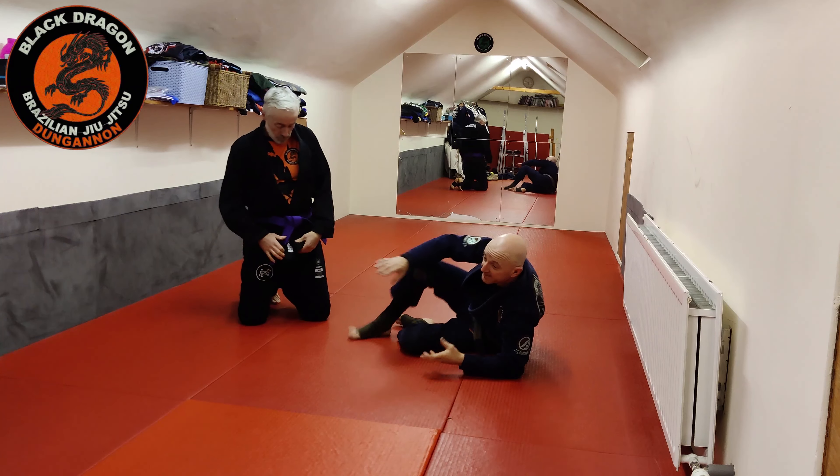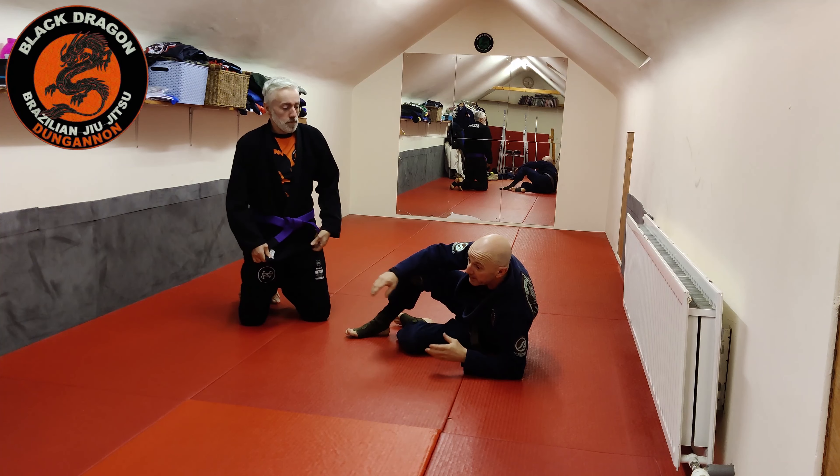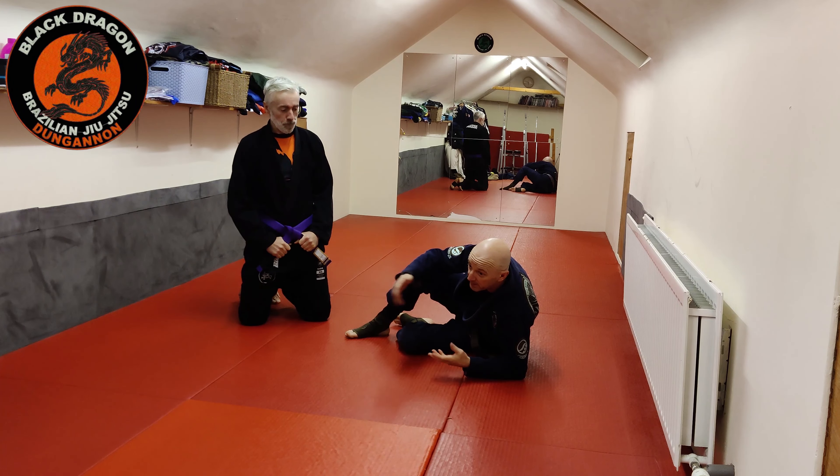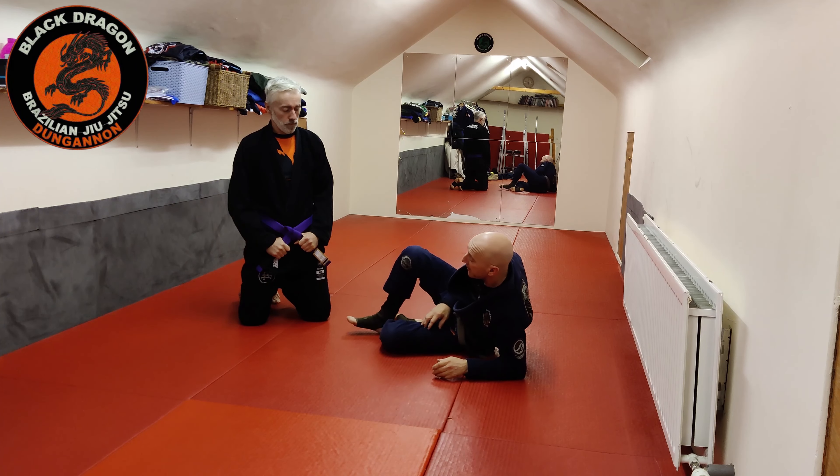It'll be a fight for him to try and free his hand. In an ideal situation you come up when he has no arms to defend the choke. If he frees a hand, you're still on the back.